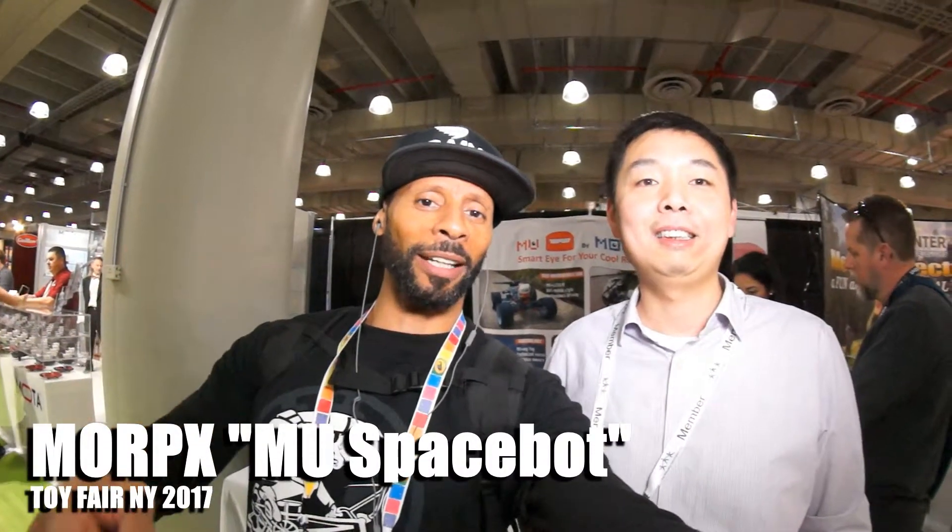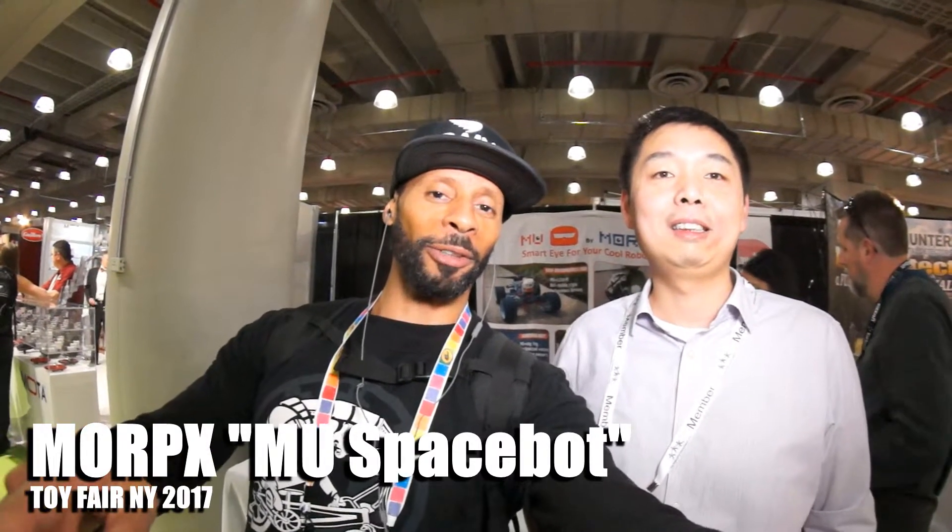Sugarcane! What's up, everybody? It's your boy Chris Atkins, CACTV, sugarcane.com — Toy Fair 2017.